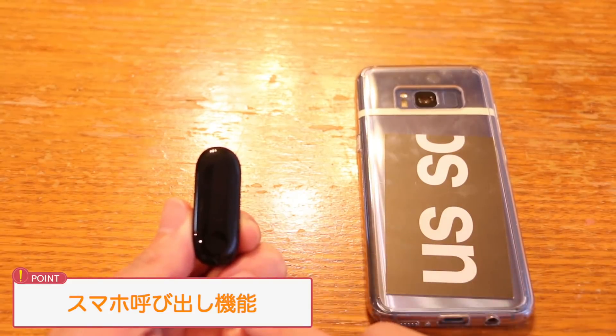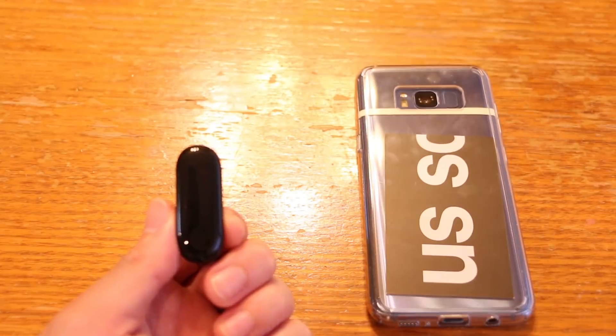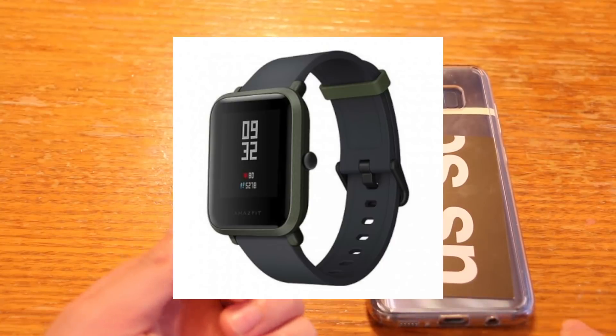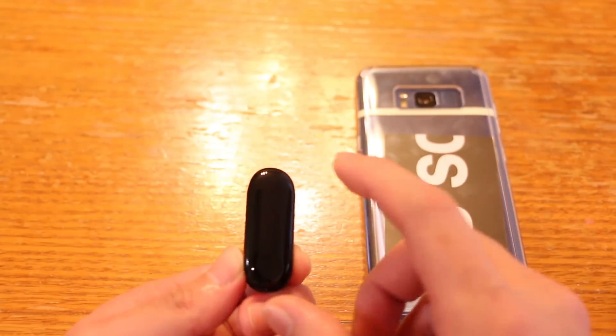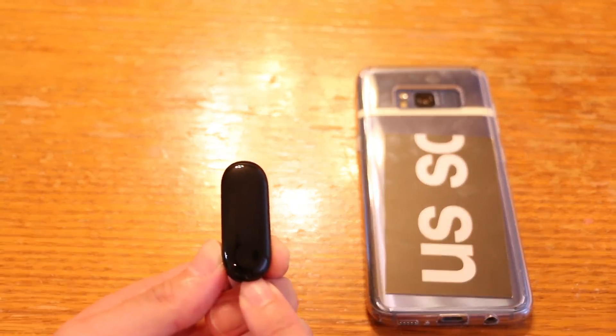タイマー画面で長押しすると携帯を探す機能が使えます。実際に携帯がどこに行ったかわからなくなった時にこれを長押しすることで携帯がどこにあるかわかります。個人的にはこの機能が一番好きですね。XiaomiのAmazFitにもこの機能はありますが、こちらの方が小さくて好みです。